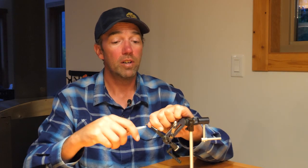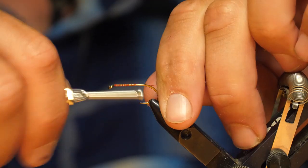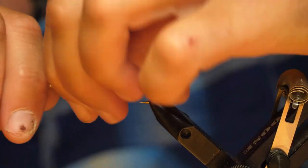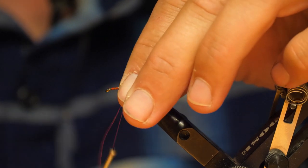Once you have the hook firmly secured in the vise, just build up a nice long base of red thread. I don't quite go all the way back to the bend with this one, but I go pretty close — just over the hook point.